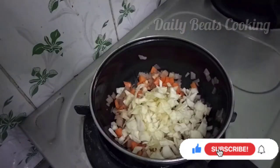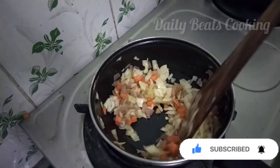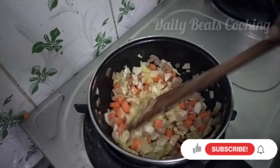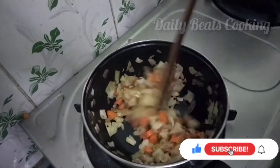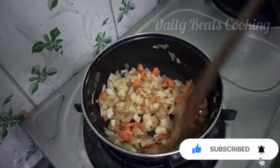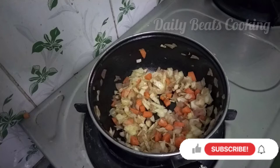Add some carrots. You can add the chili flakes. If you want to make a video about the chili flakes, please comment in the comment box.